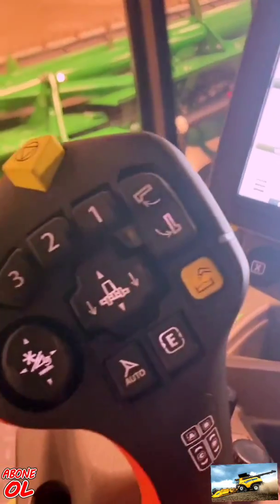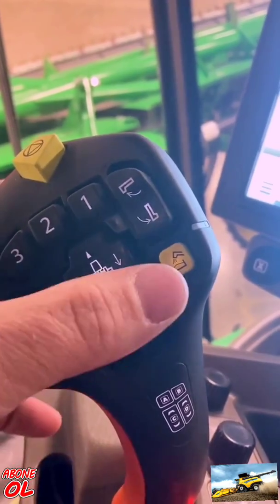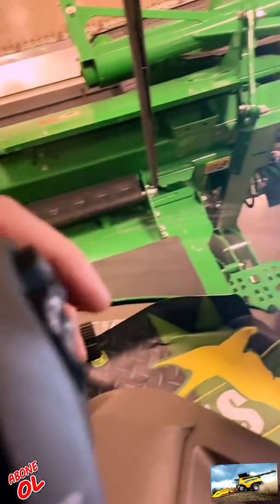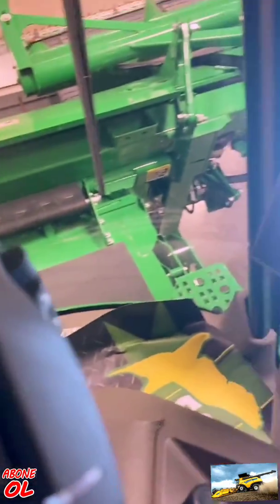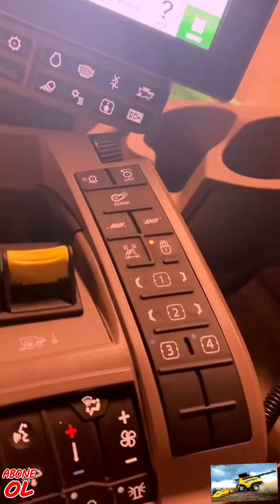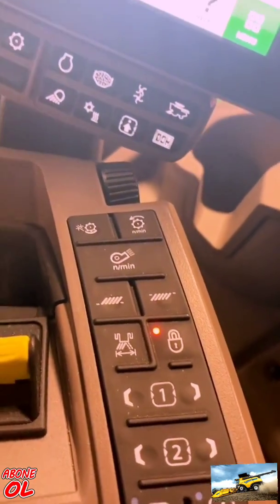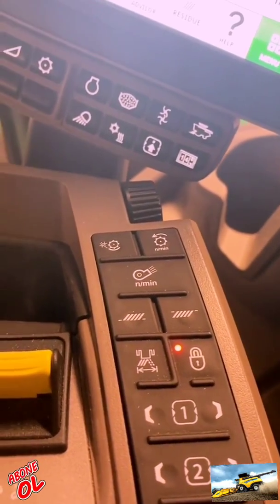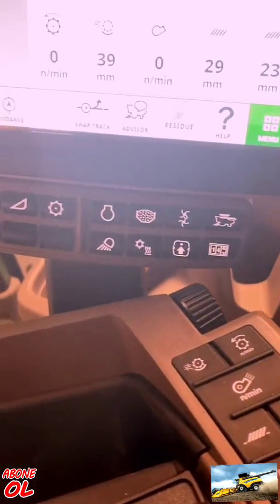Over to my hydro handle, I've got my header functions, auger functions, and auto steer. The buttons on the back of this are programmable features that I can set up within the control setup of my display. I also have some control setups over here next to my auto swap — my sieve, chaffer, fan, rotor speed, and clearance.